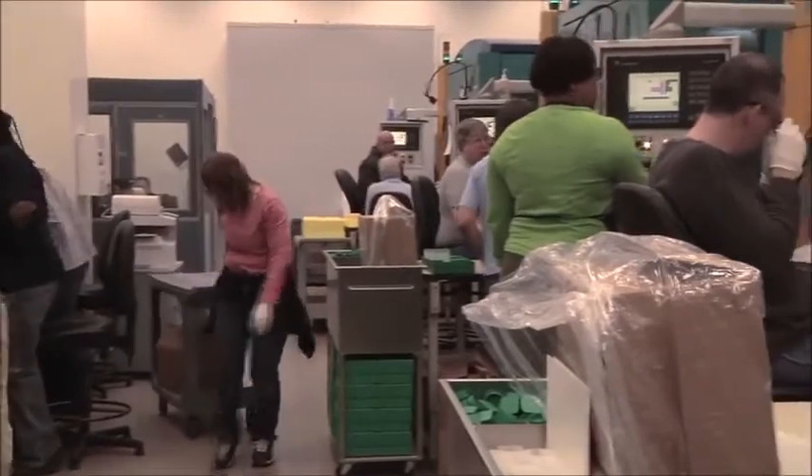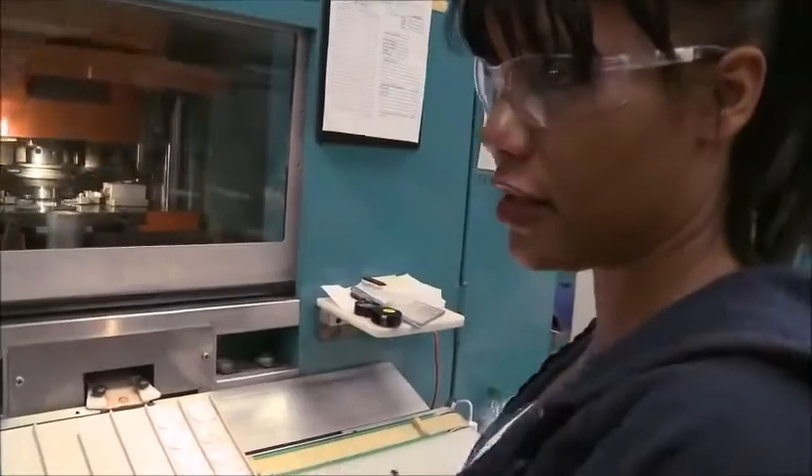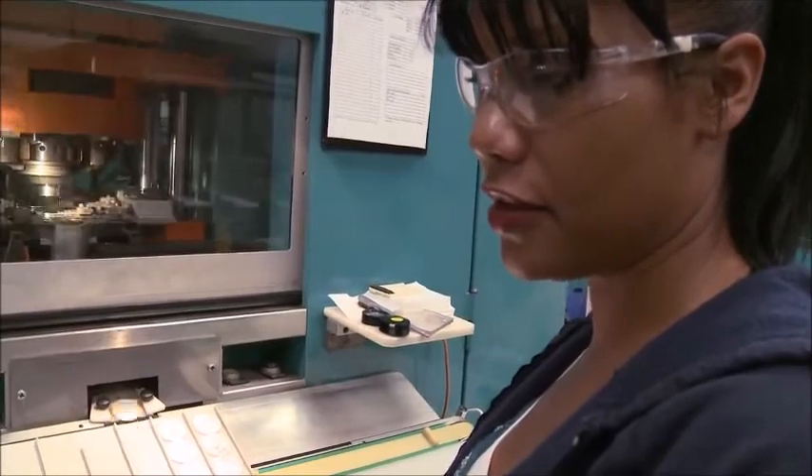In terms of the employees here at this facility, they take a lot of pride in the work that they do. There's a lot of quality built into the process and the minting process and how they mint coins. They are very dedicated and doing a good job, and it's reflective in the coins that are produced at this facility.